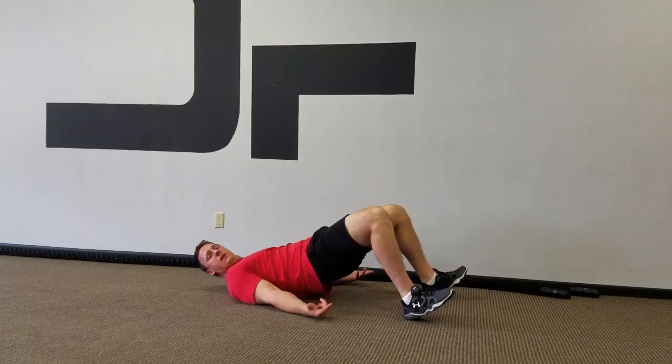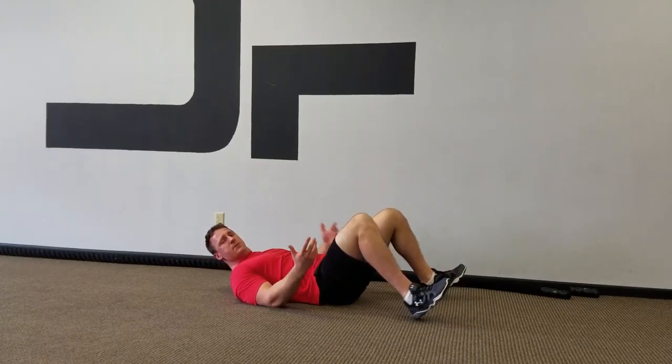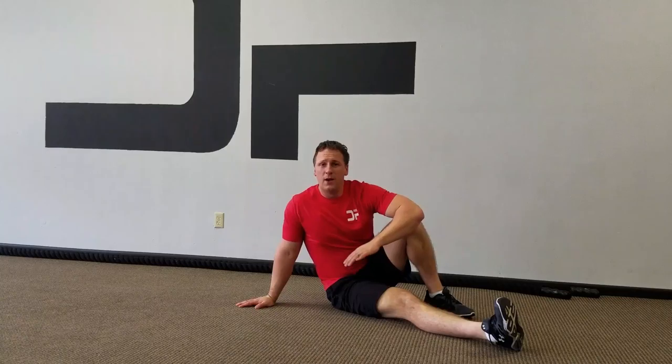Driving these glutes together — 10 to 15 reps, a couple of sets before your routine. Or if you're a beginner, you can do a couple of sets of 10 to 15 within your normal regimen of walking. You want to obtain good contraction within those glutes.